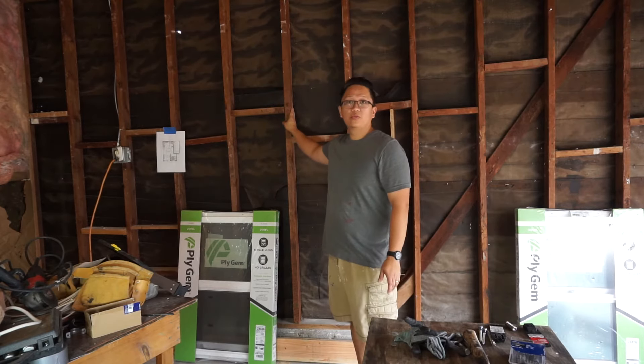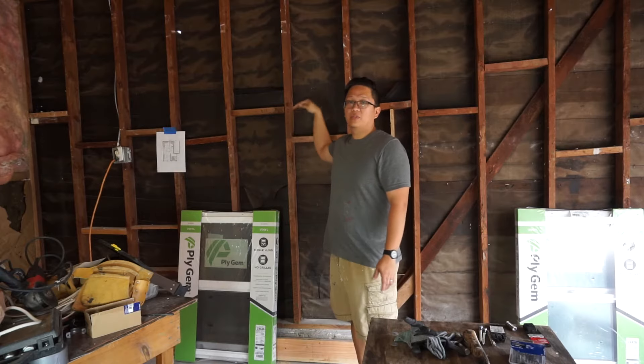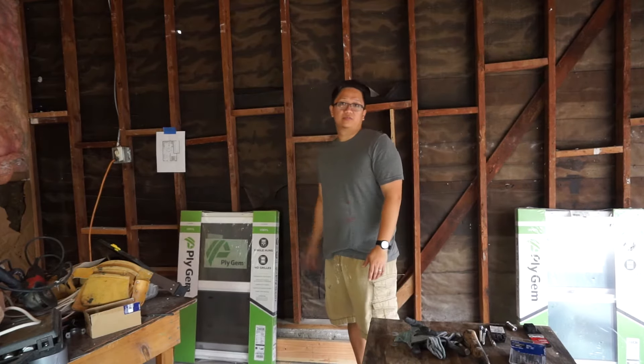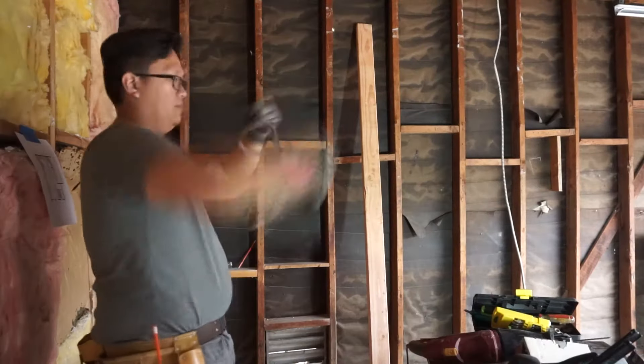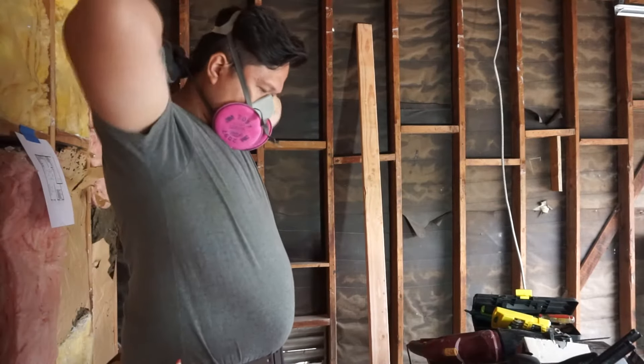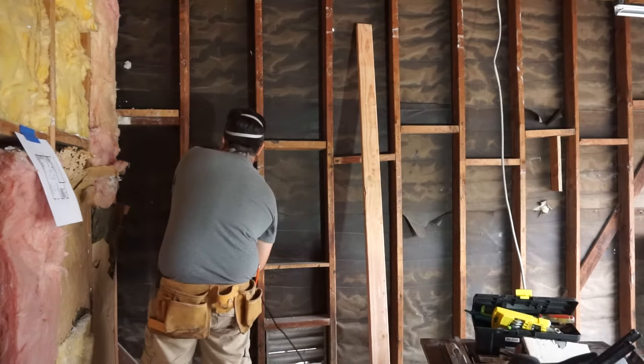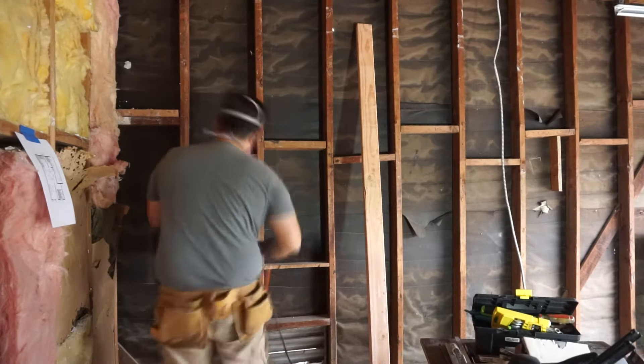I have to reframe the wall and cut some of the studs to fit the window. Before we start, we should put a safety precaution here — I put on a mask and safety goggles.